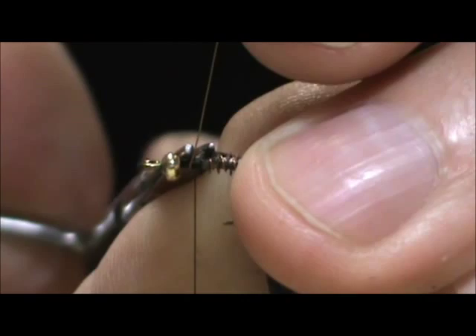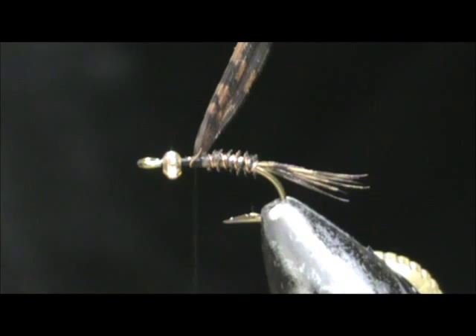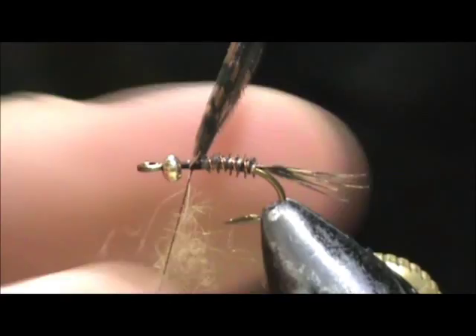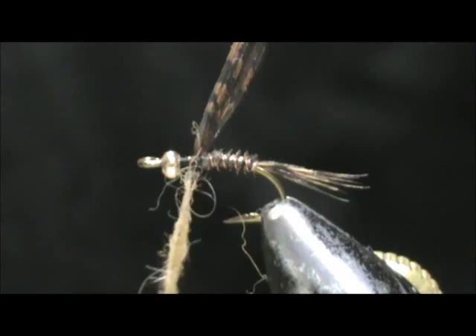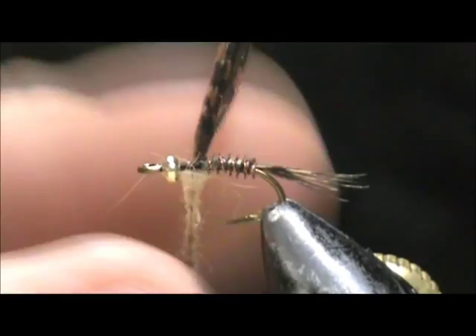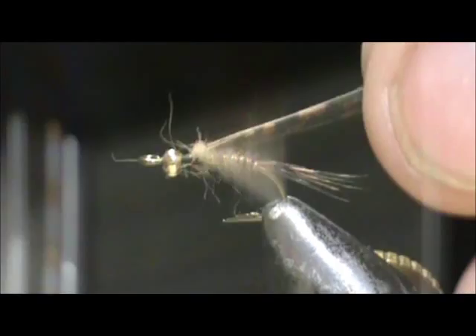Now I'm going to take a little bit of natural dubbing — here I have a tannish to brownish awesome possum dubbing. I want that natural color, like a cottontail or natural rabbit. We're going to wrap a small noodle right there, hold that wing case back, come back just a little bit, and then wrap the rest of that in.